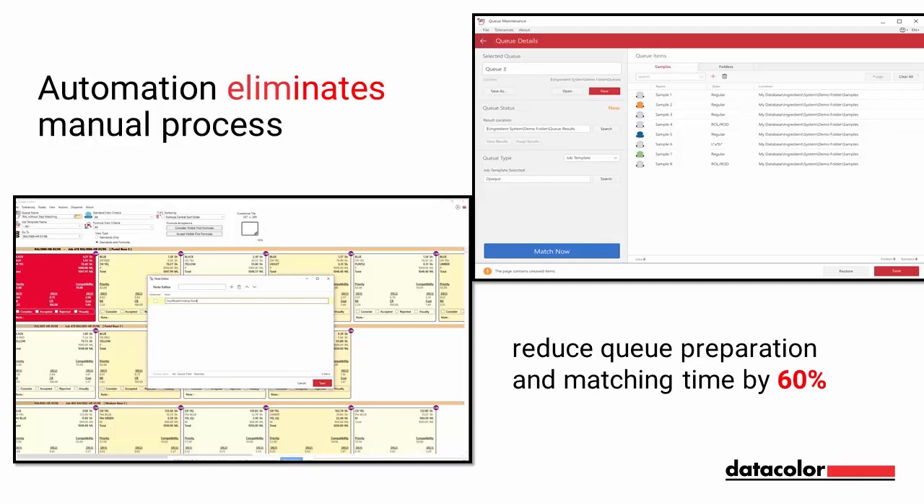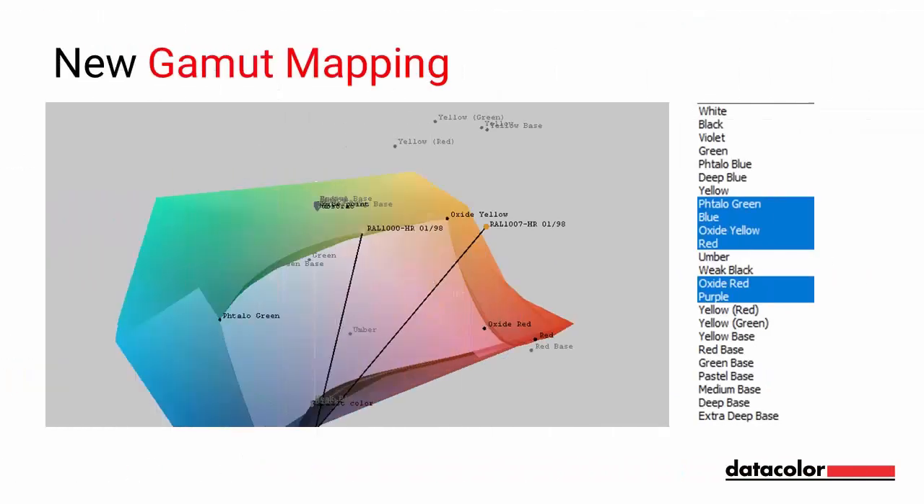The improved Ingredient Maintenance Module makes it easier to get an overview of all ingredients and allows you to quickly modify and view ingredient properties and jump from one ingredient to another. These improvements, together with optimized formula storage and export, can reduce the time spent on cue preparation and actual matching processes by 60%. Cue comparison and color marketing reporting can save 50% in match job strategic decision-making time.